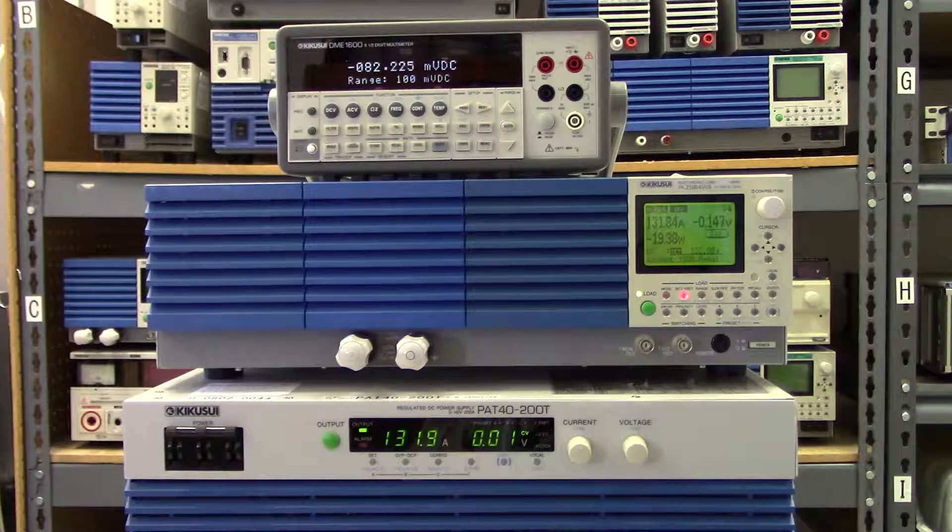For more information, visit our website at www.kikusuiamerica.com. Follow the links below to download the data sheets for this e-load, and as always, thanks for watching.